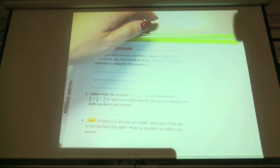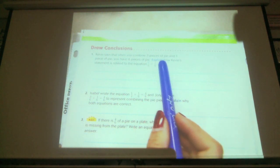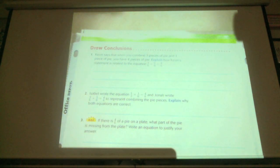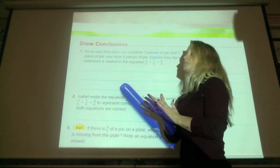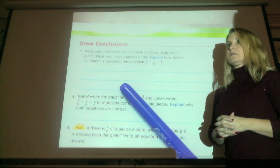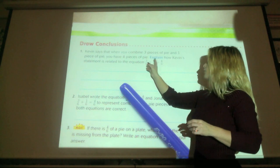Kevin says that when you combine three pieces of pie and one piece of pie, you have four pieces of pie. Explain how Kevin's statement is related to the equation three-sixths plus one-sixth equals four-sixths. He's saying three pieces of pie plus one piece of pie gives you four pieces of pie — just like doing three plus one equals four, except that it has six on the bottom. What does the six on the bottom represent?